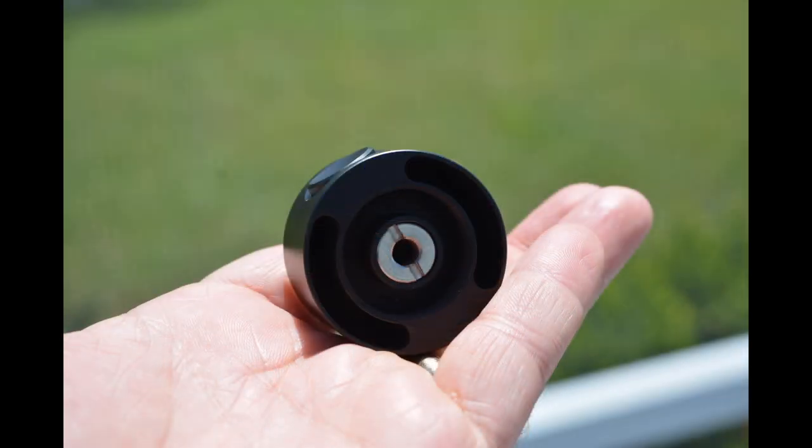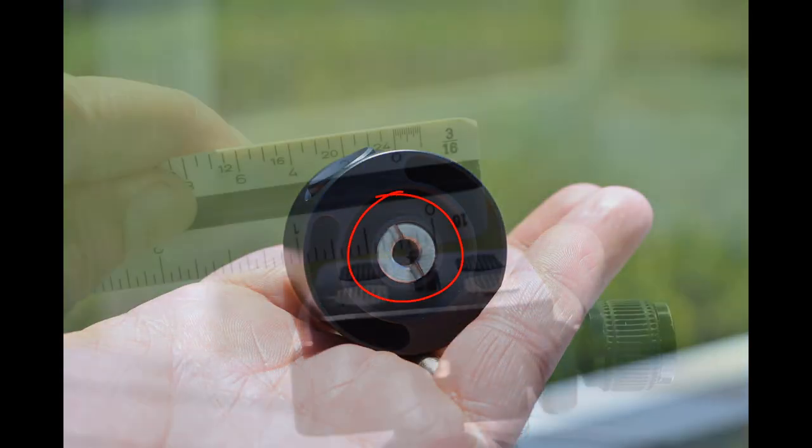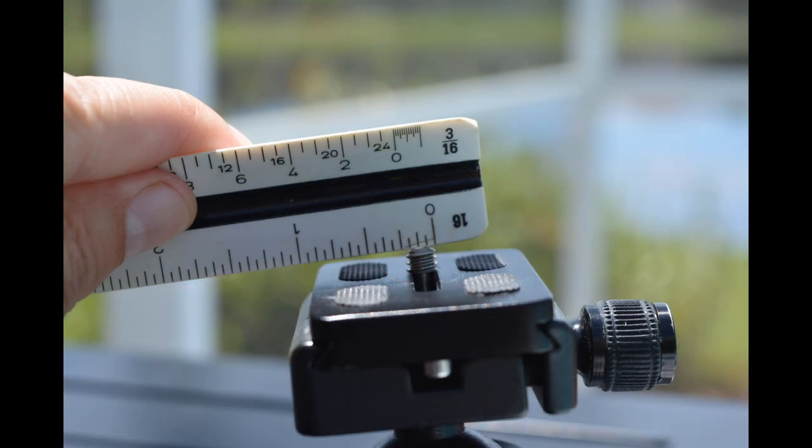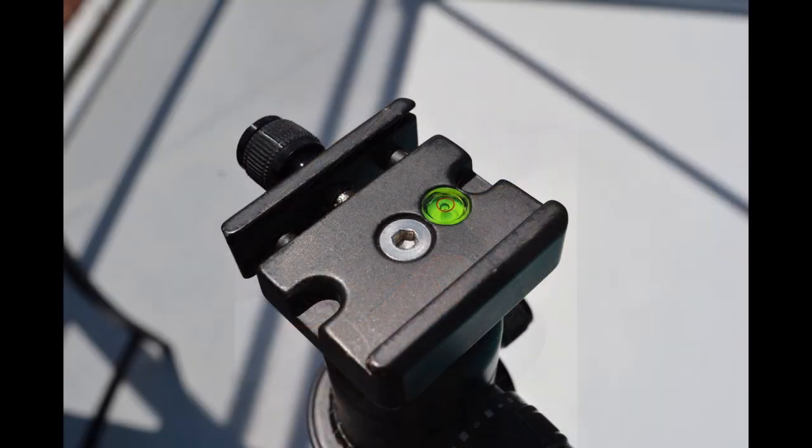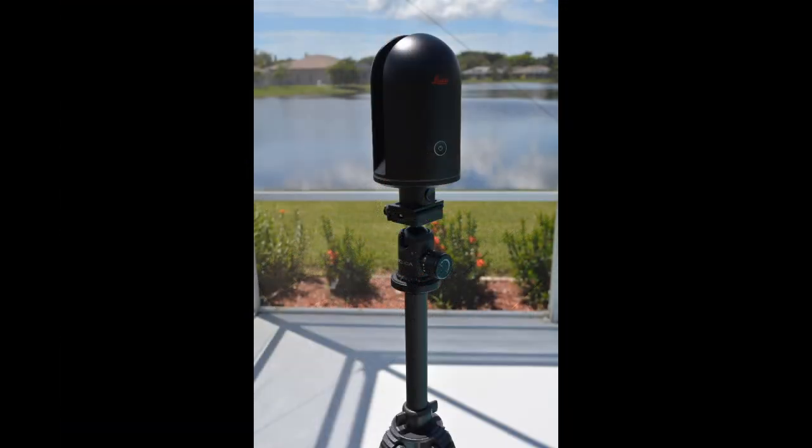When you turn the adapter on its side you will notice that there is an insert here. This insert will accept the screw that is the same size as the standard connector on the bottom of most, if not all, cameras. The benefit of using this type of connection is that many photo tripods have a bullseye bubble so that you can roughly level the BLK360.